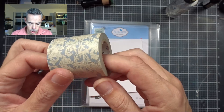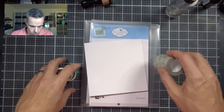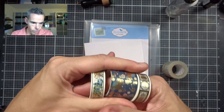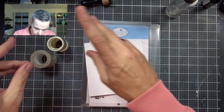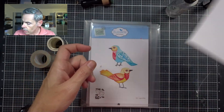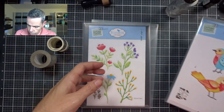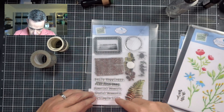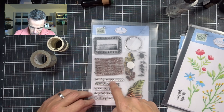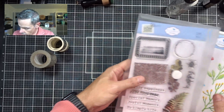I've got this beautiful washi tape — I just took the packaging off because I've never used it before. And I've got these beautiful ones as well with gold. I've got my card base ready, I'm going to make a square card. I've got my birdies ready because I'm going to use the birds, I'm going to use this branch, and maybe the 'Daily Happiness' sentiment.